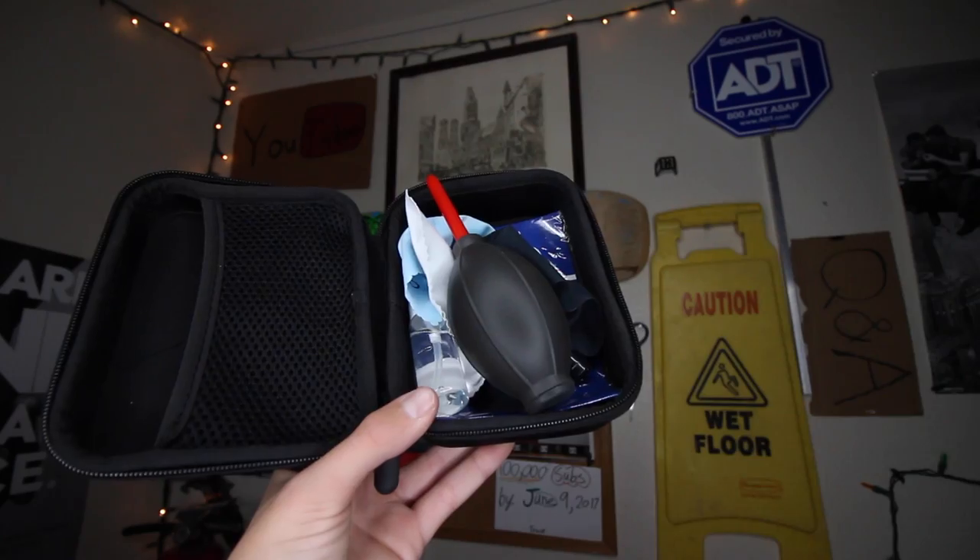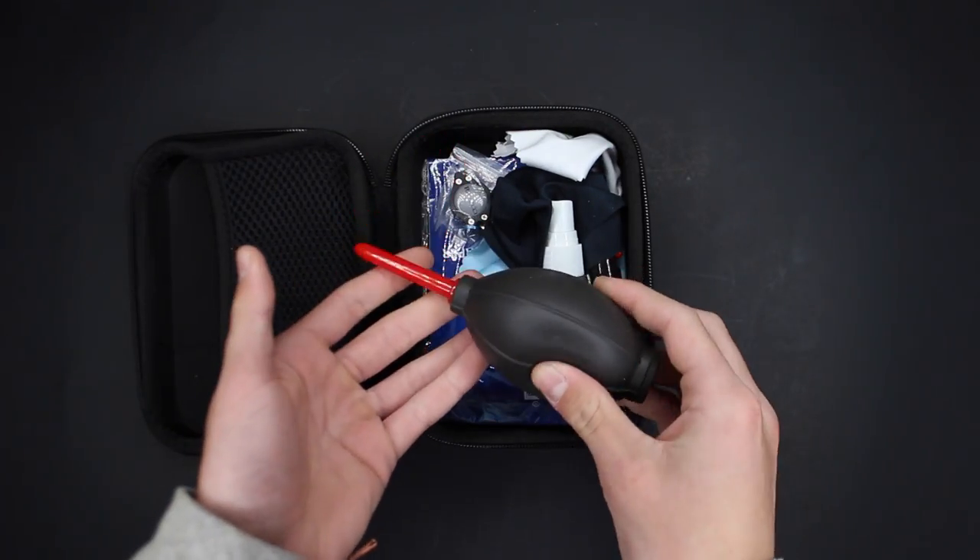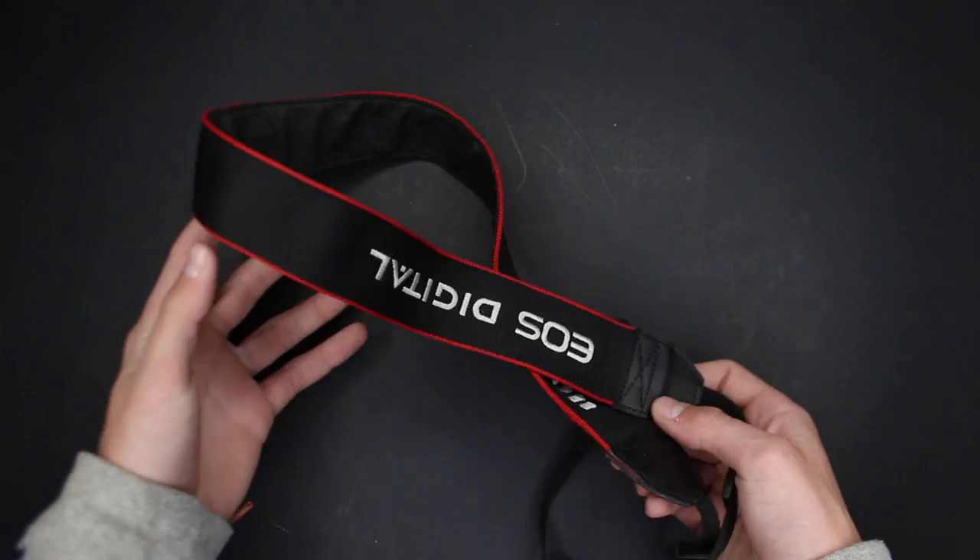The next thing is pretty lame — this is where I keep all the supplies to clean my lens and my camera. That's pretty self-explanatory. And then I also have the Canon strap that my camera came with.